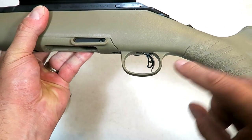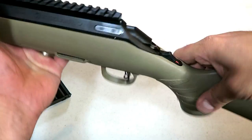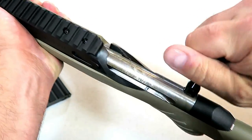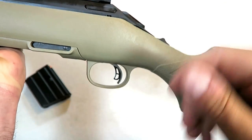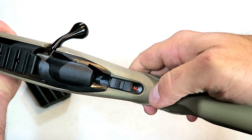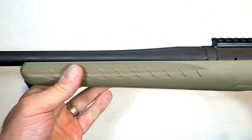It does have a Marksman trigger — it's adjustable between five and three pounds. I measured it at four and a half pounds pretty consistently right out of the box. The bolt has been charged by that piece right there; you pull the trigger and that goes away. The trigger itself has a trigger bar safety, and a little take-up — four and a half pounds and it breaks. Safety is right here: fire, but it has to be charged and then safe.